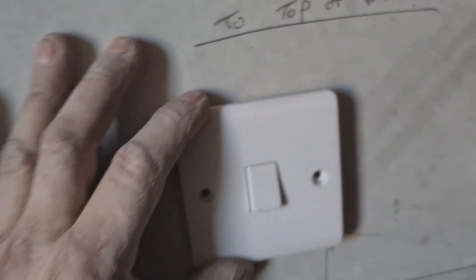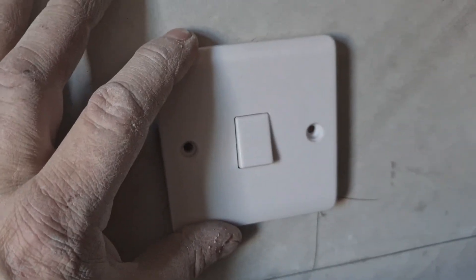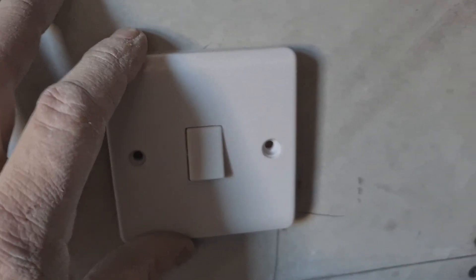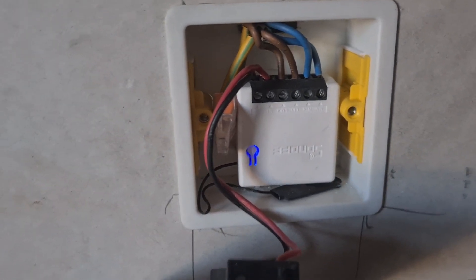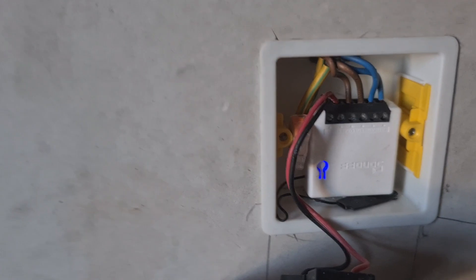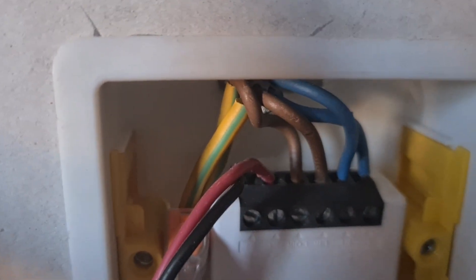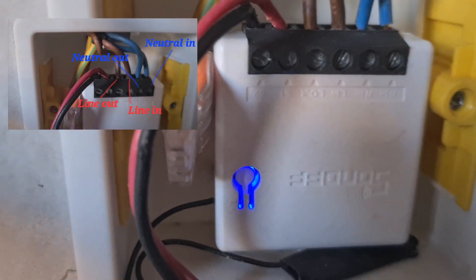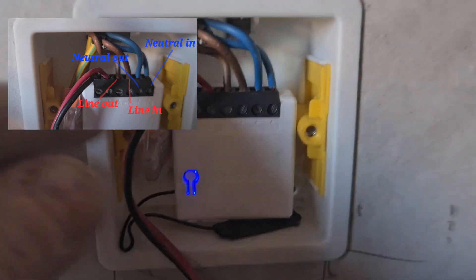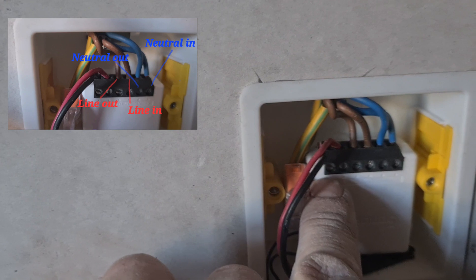Alright boys and gals, I've been wanting to do this video for a while. I've just taken this light switch off and wanted to introduce you to the Sonoff Mini in the back of a UK outlet 35mm. What you can see there, you've got a configuration of live in, live out, neutral in, neutral out. It's as simple as that, and there's no voltage goes through this part.